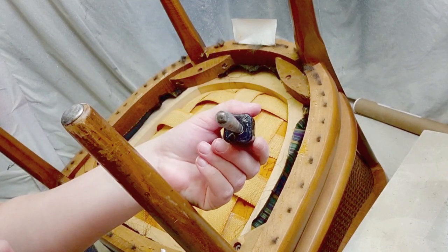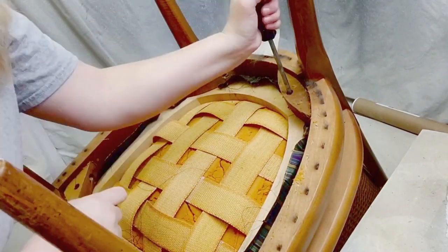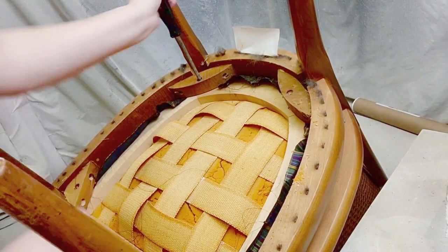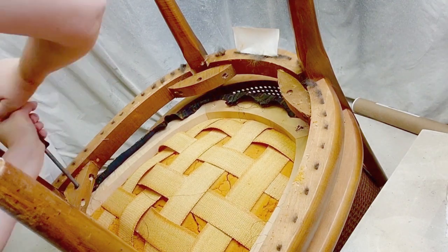Then you can take off the seat like I did with four screws that were in all corners. Just use a screwdriver to remove those and it came off pretty easy, except that last screw that just would not come out, but it eventually did.